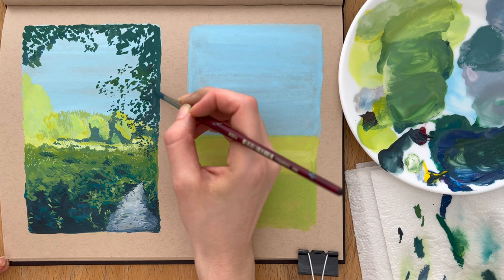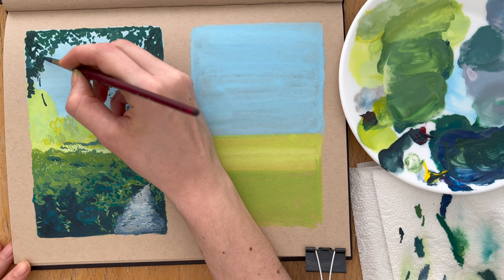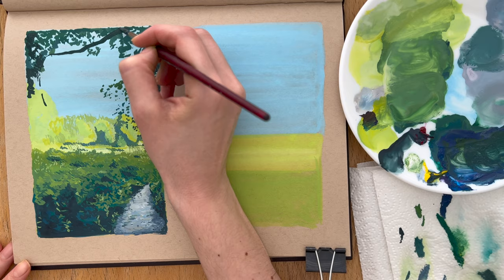Now that I feel the main shapes and colors of the background are done, I continue with the overhanging tree leaves and build that out with varying shades of green to avoid it looking like a monotone silhouette, which can make it look quite flat. I want to make sure I have more than two shades of dark green for this layer.